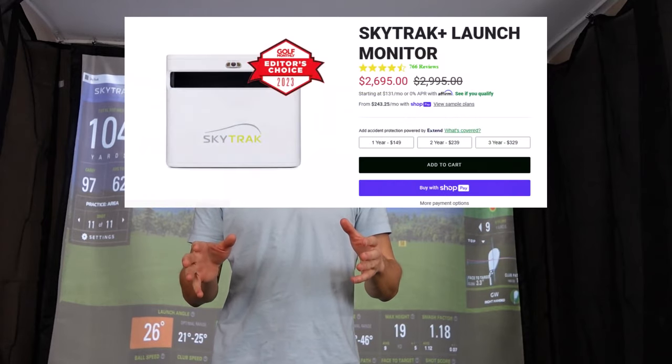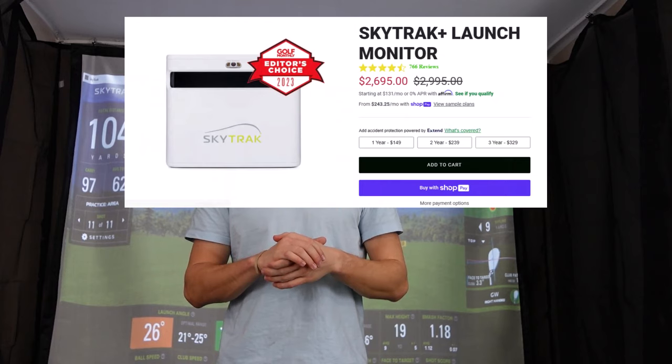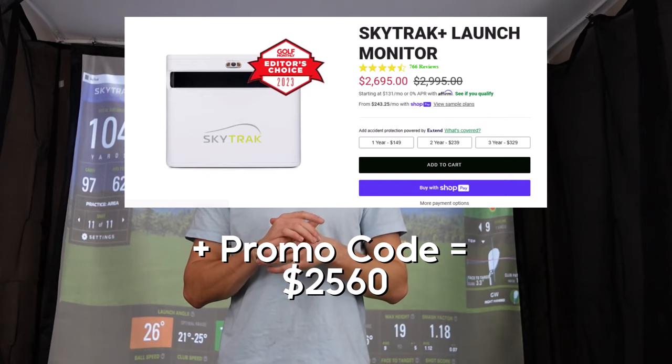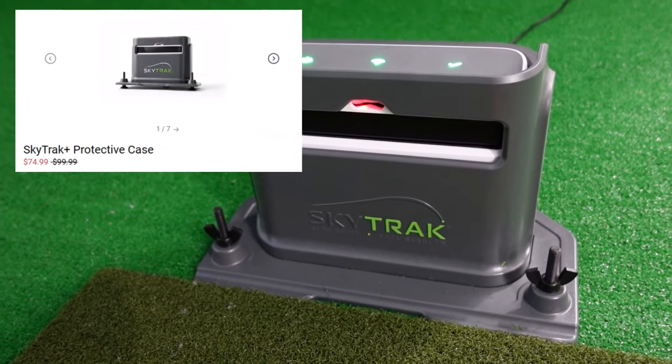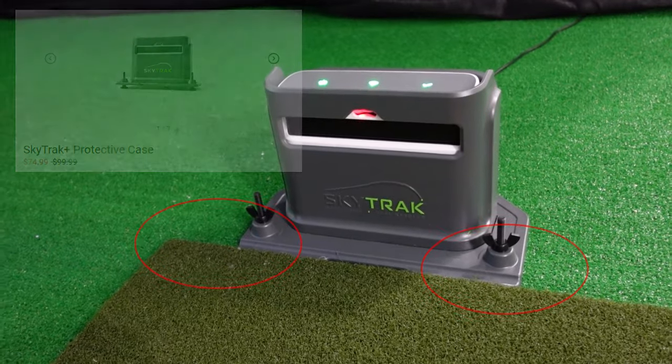I ordered the SkyTrack Plus from the SkyTrack website directly and the process was pretty seamless — it arrived in a couple of days. I got it around Black Friday and managed to get it with a promo code, so I was able to get it for $2,560. I also ordered the protective case for the SkyTrack Plus for $71, which has some nice legs to make it easy to level the device.